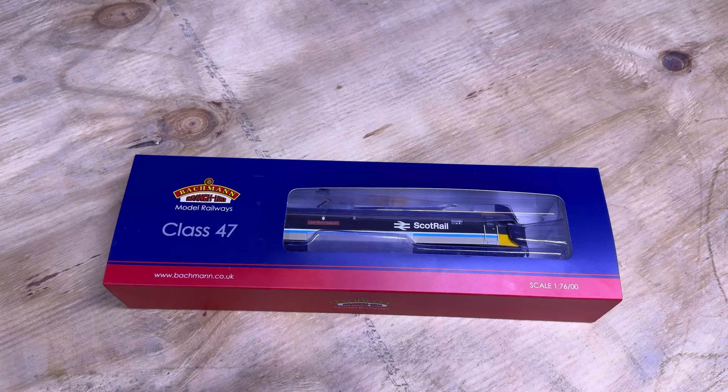Hello and welcome back to Yorkshire Railway and welcome back to another model railway review. Today I'm going to be looking at the Bachmann Class 47. This is really exciting because this is my first ever Bachmann locomotive, and I'm very excited to get this out of the box and take a look at it in further detail.